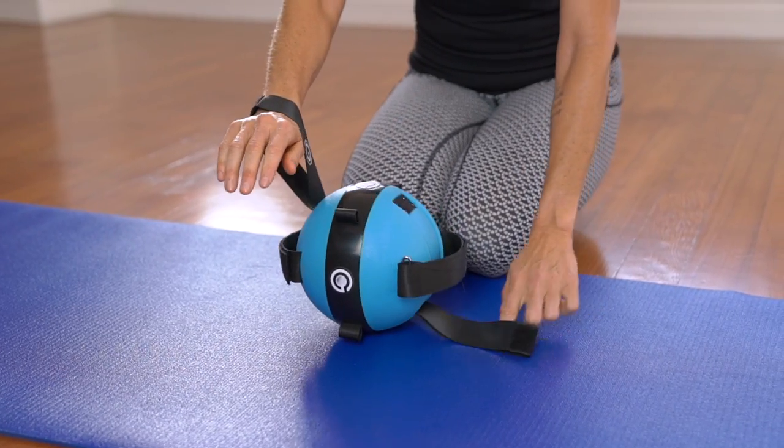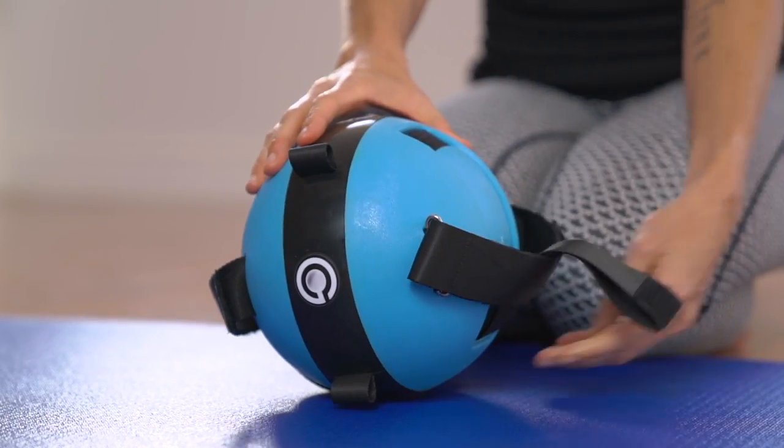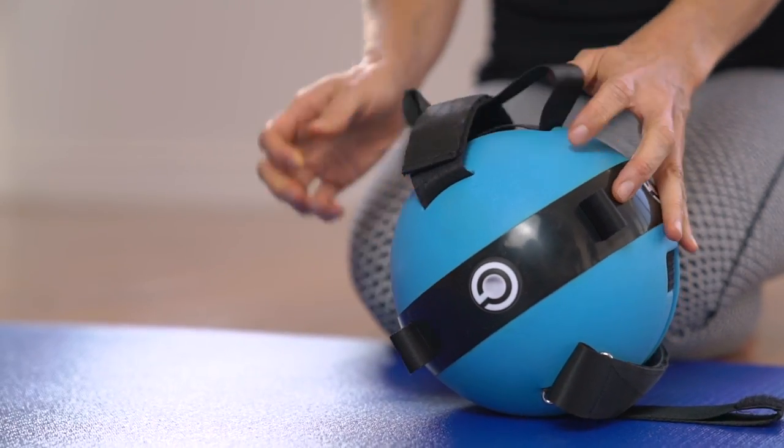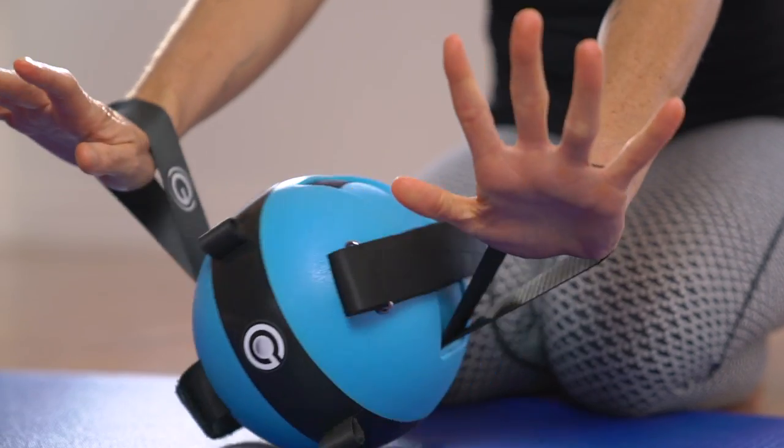Next, I'm going to show you how to use the loop straps. Simply unfasten the loop straps from their velcro attachment site and slide them out from underneath the adjustable straps. Slip your hands through up to the wrist and you're ready to go.